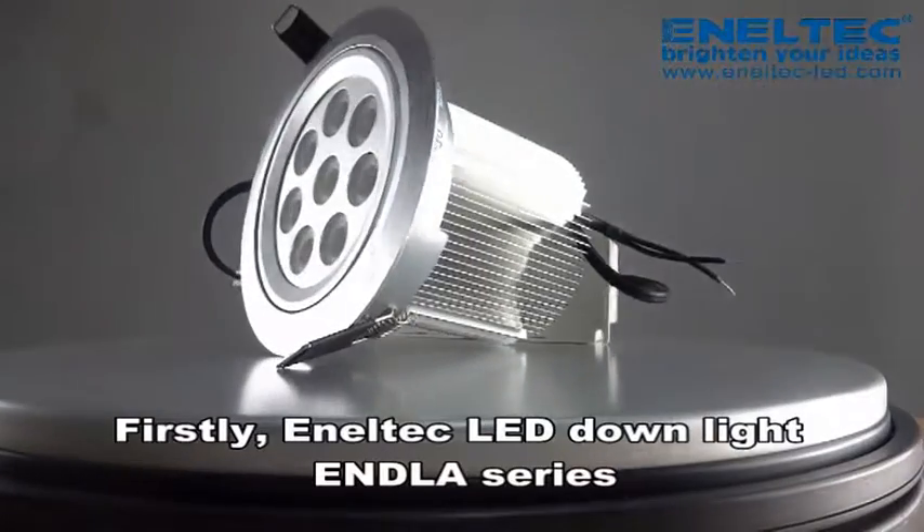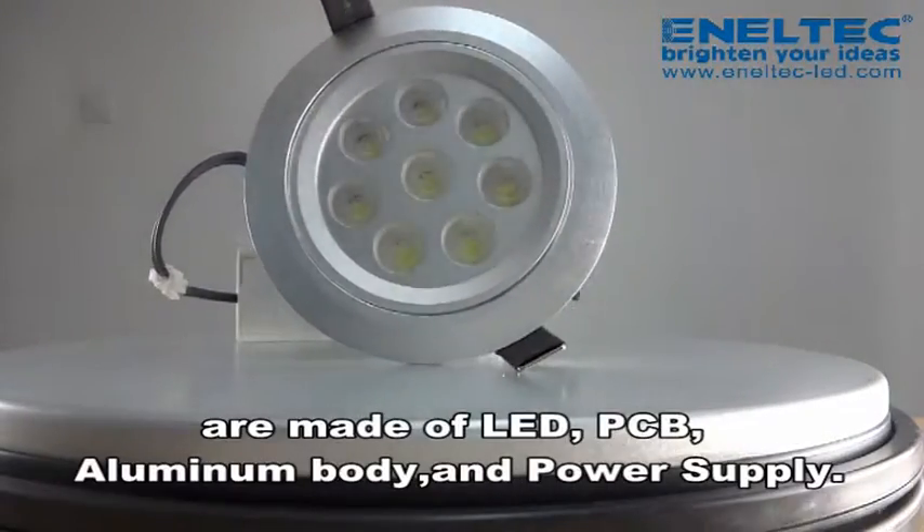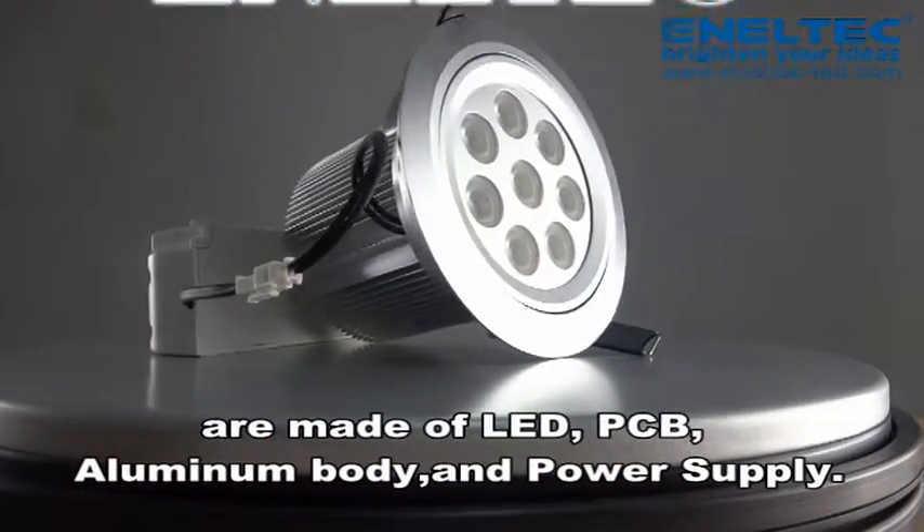Firstly, Anatec LED downlight ENDLA serials are made of LED, PCB, aluminum body, and power supply.